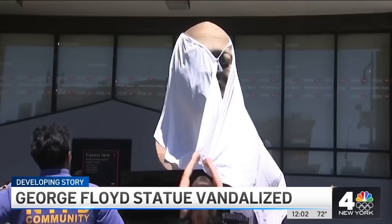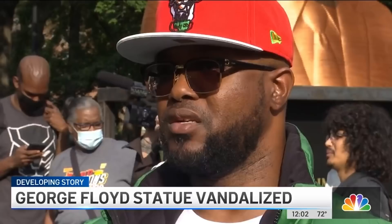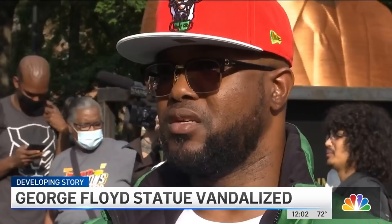Terrence Floyd was here on Thursday when the statue went up, and he remembers the last time a statue of his brother was vandalized months ago in Brooklyn. Asked if it surprised him, he said no. It disturbs me that it happened because I'm wondering why — why do you hate my brother so much?